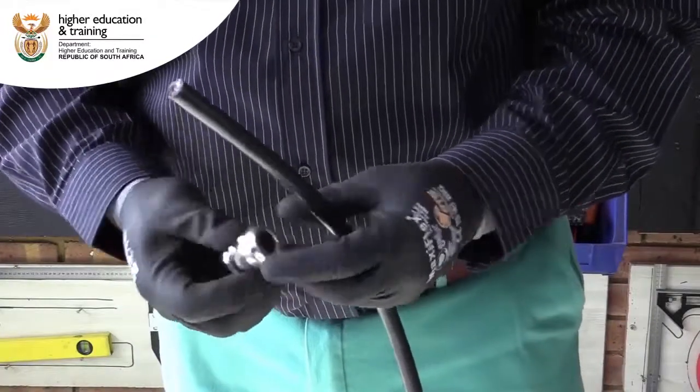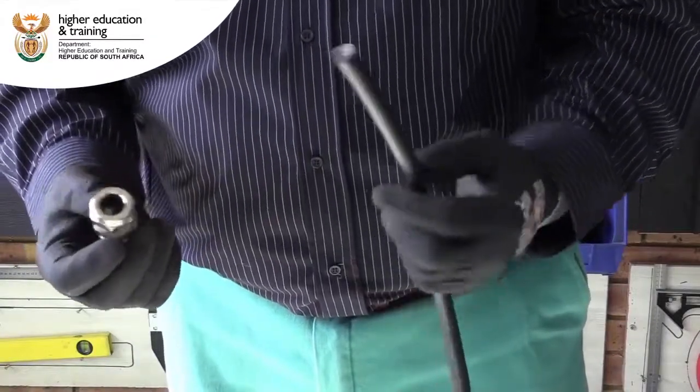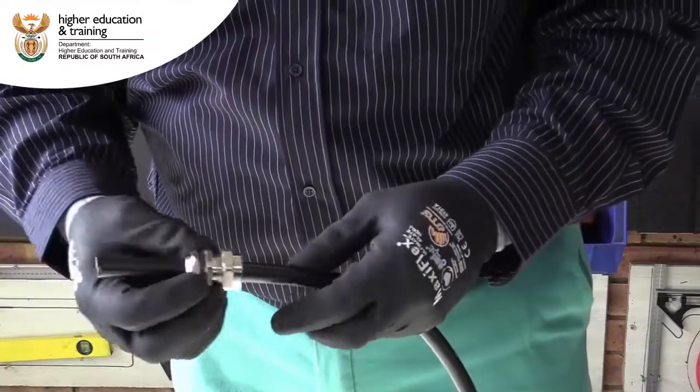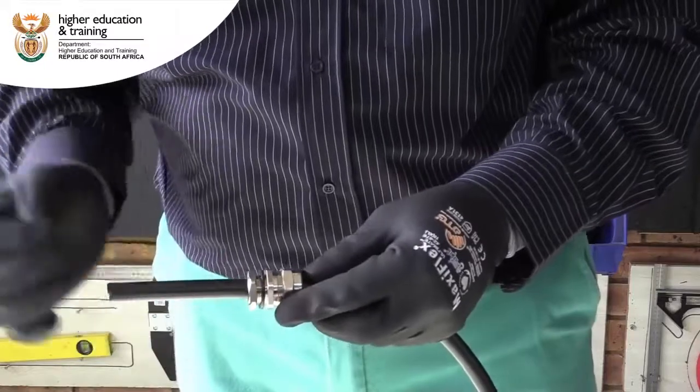Now we're going to put the compression gland on the cable, so we just make sure it's a little bit loose to be able to go through. The lock nut must not be tight.